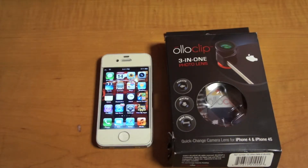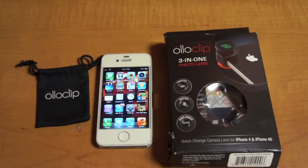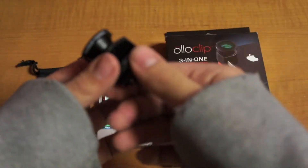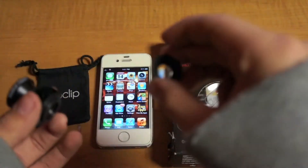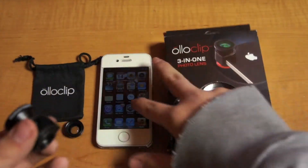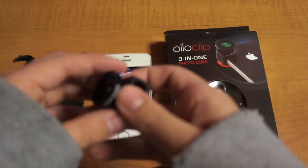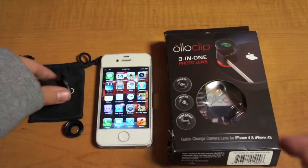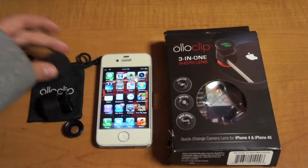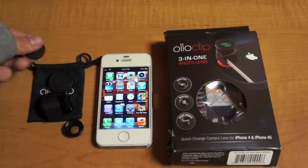So once you open the box, you'll get the microfiber cleaning cloth bag, and the clip — the actual clip that has the three lenses. This is the wide-angle lens, the macro lens is right there, and the fisheye is right here. It also comes with two caps to cover the fisheye lens and the wide-angle slash macro lens.